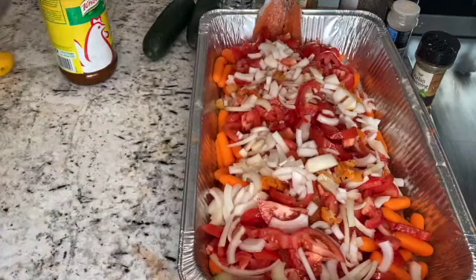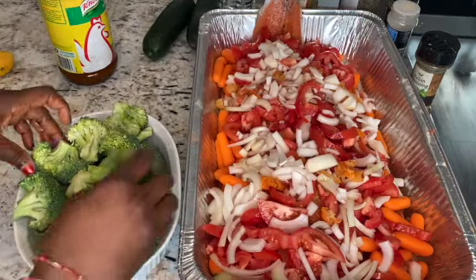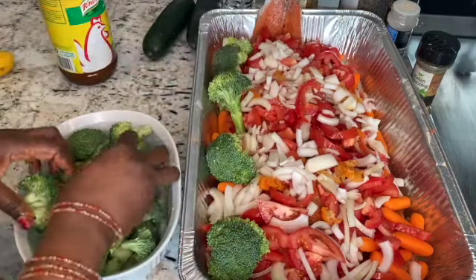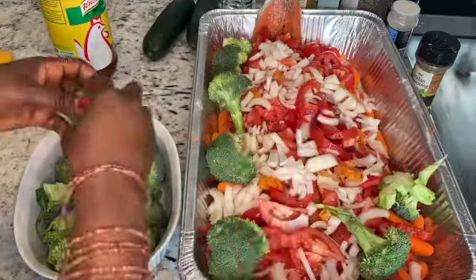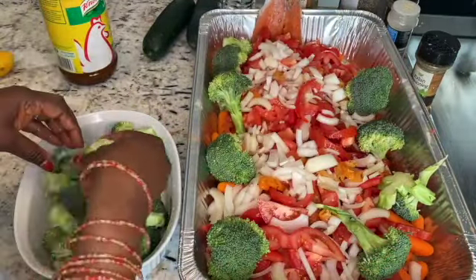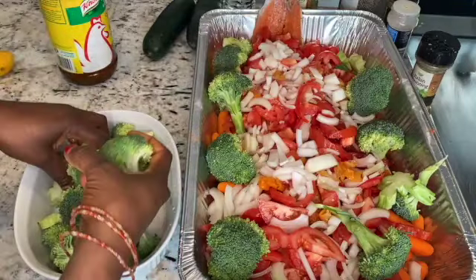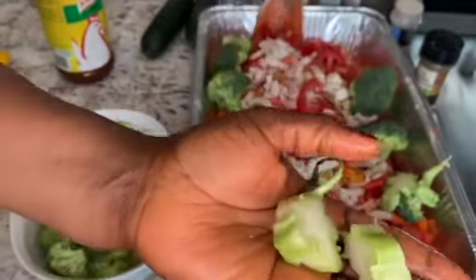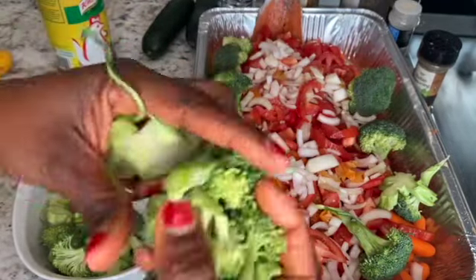Last but not least, I have the broccoli — the broccoli goes around. Broccoli is very easy to cook, it just needs a little bit of steaming, that's all it needs. I'm gonna have to take this part out because the stems are very hard to cook, so I'll only use the tops.